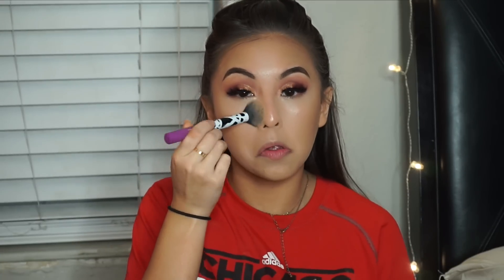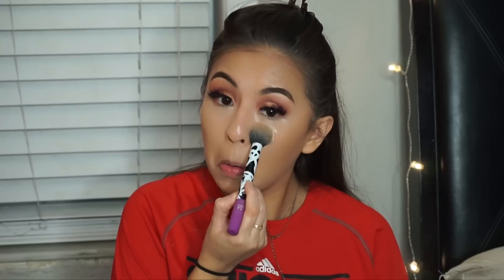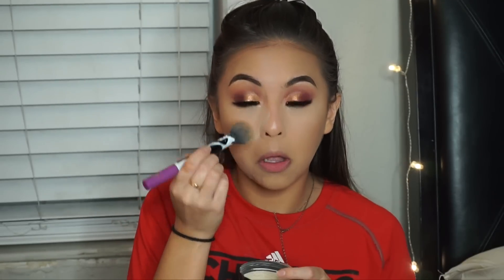I'm going to set my face with my Laura Mercier Translucent Powder — this is a good one for when you're taking pictures. Leave that baking and then I'm going to grab my MAC Studio Fix Primer.